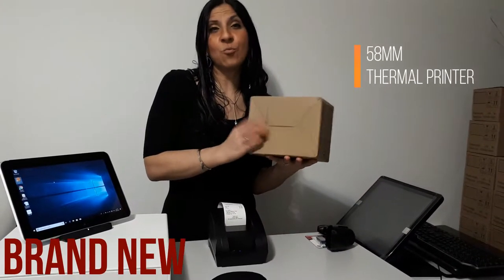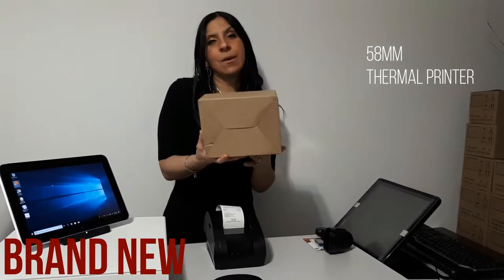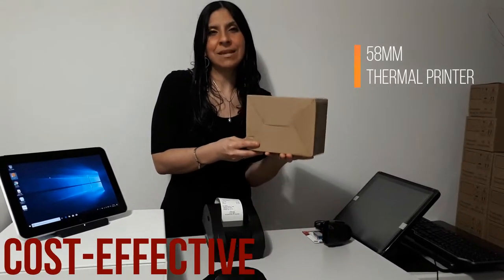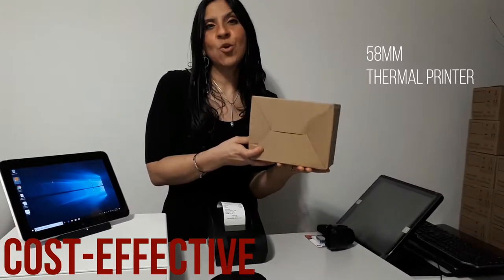Alright, so this is the box that you'll be getting for the thermal printer. As you can see it's brand new. It's a high-speed printing machine. It's compatible and very cost-effective as well. It has easy maintenance and it is compatible with ESC/POS commands.